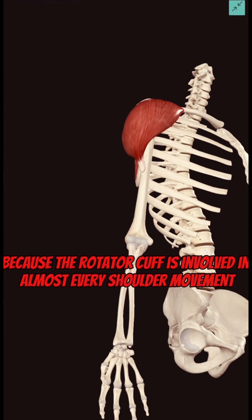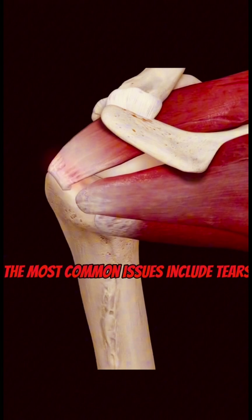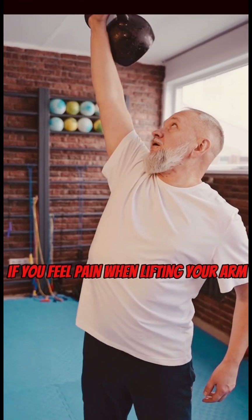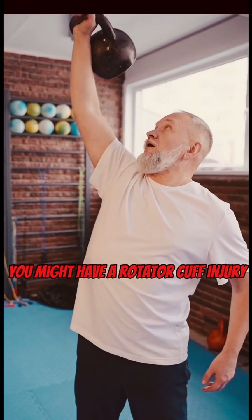Because the rotator cuff is involved in almost every shoulder movement, it's highly prone to injury. The most common issues include tears, tendinitis, and impingement. If you feel pain when lifting your arm, weakness, or a clicking sensation in your shoulder, you might have a rotator cuff injury.